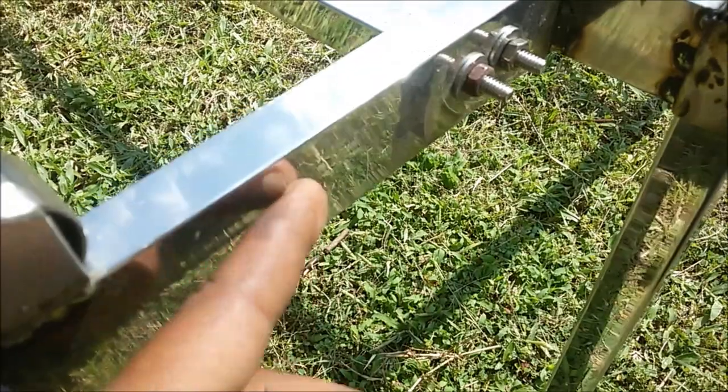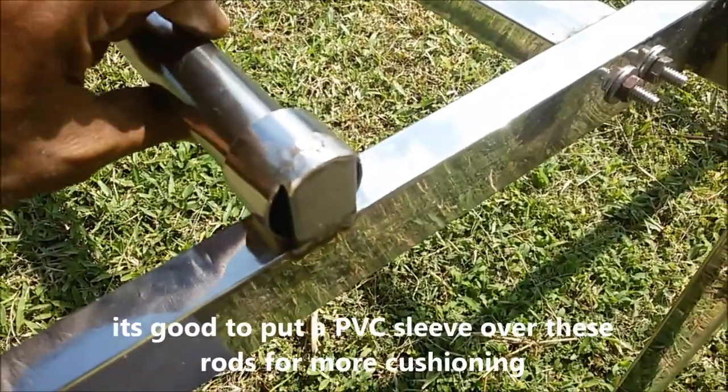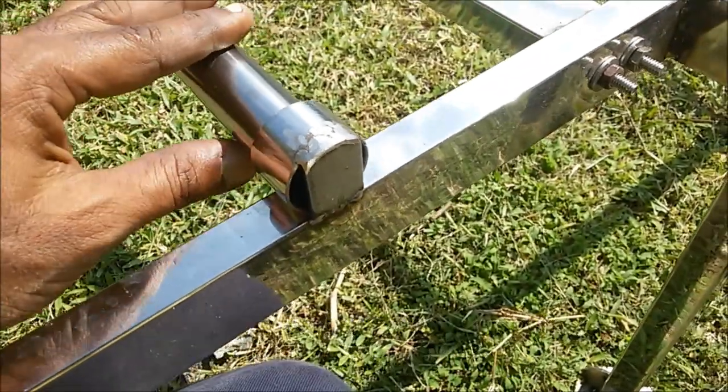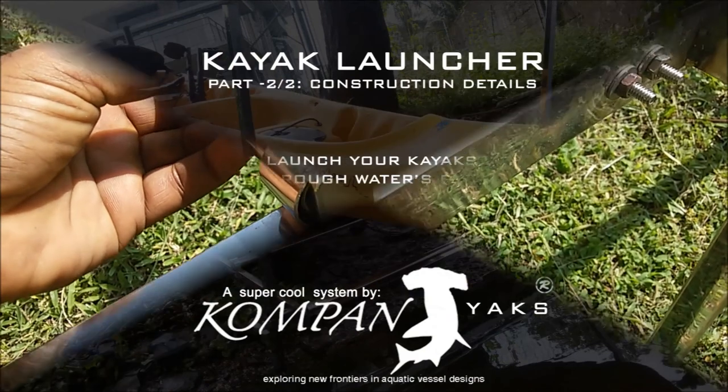We are thinking about putting a PVC sleeve over those rolling pipes to give a more cushioning bed for the kayaks. That's pretty much the details of the trolley — thank you for watching.